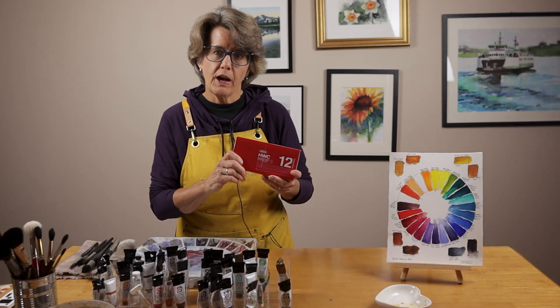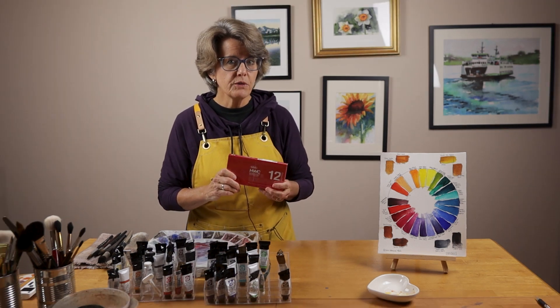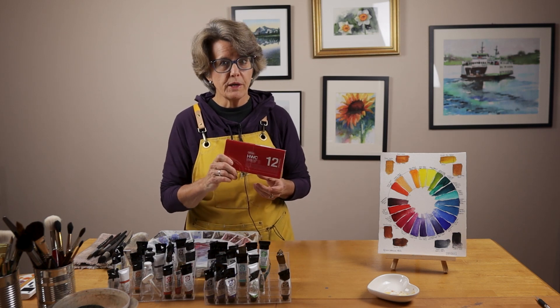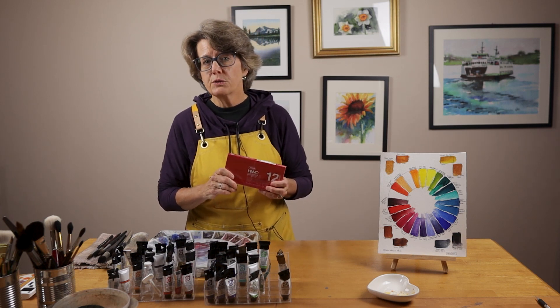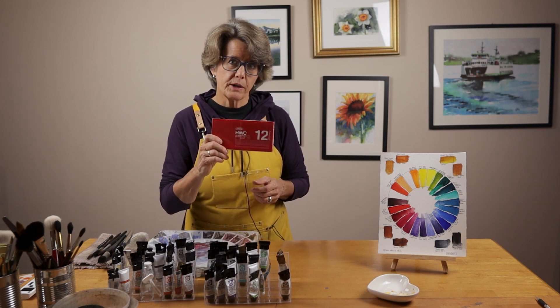Each paint is 5 milliliter in size, and this is artist grade paint. I always encourage my students to use artist grade or professional grade and not student grade when they're trying to learn watercolor, because artist grade is a big advantage.